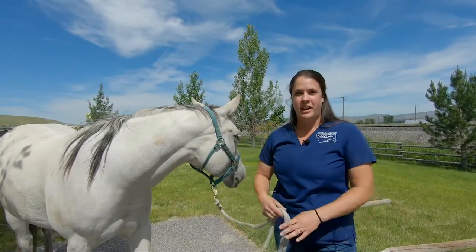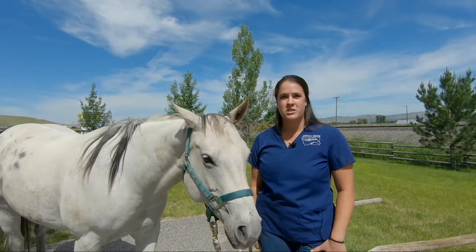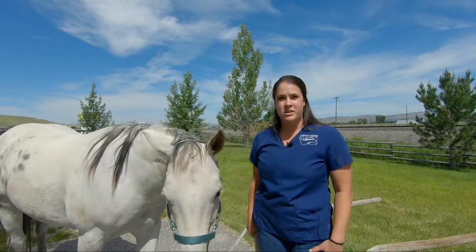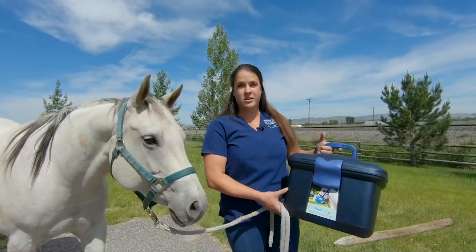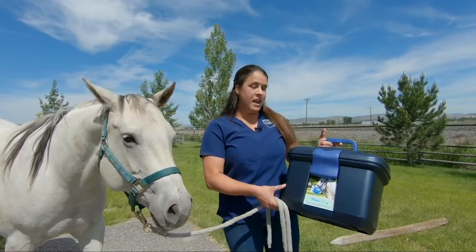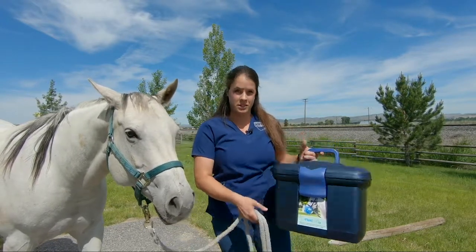Hello, my name is Sirsa Helvey and I am a technician here at Montana Equine. I've been here for about eight years and today I'm going to talk to you about the FlexiNeb. The FlexiNeb is a nebulizer that helps deliver inhaled medication to the horse's upper airway and into their lungs.